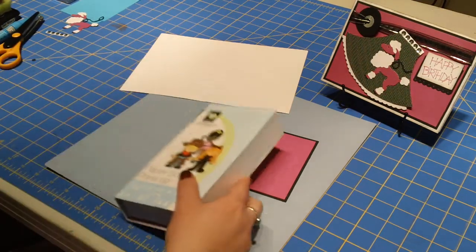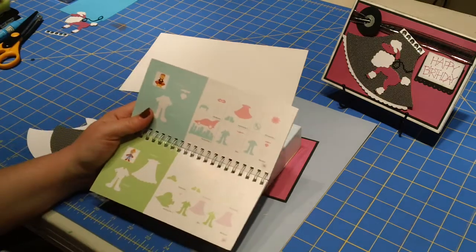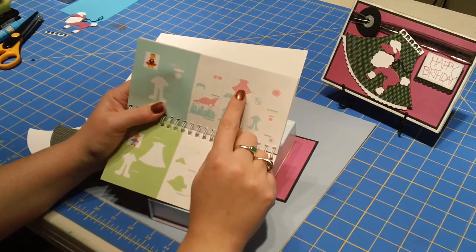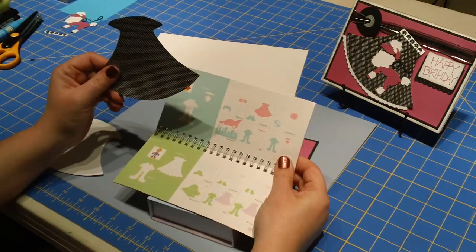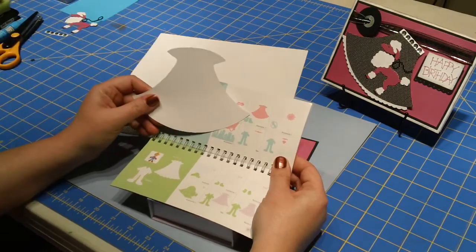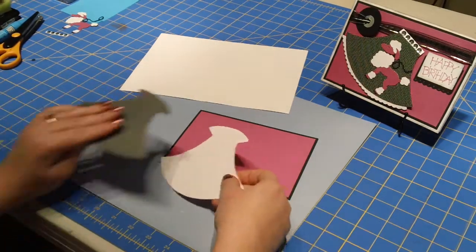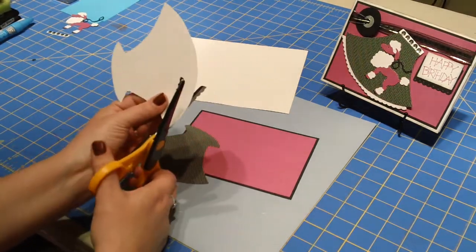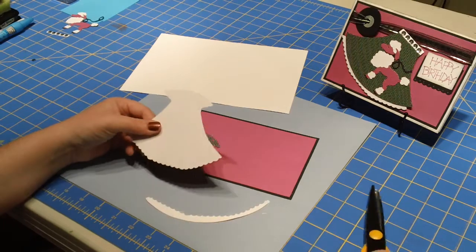First I'm going to show you how I made the skirt. It came from the Paper Doll Dress Up cartridge — if you turn to page 56 you'll see this cute little cape, and that's how I made the skirt. I cut the first layer in polka dot paper at six inches, and then cut another one in white cardstock at six and a quarter inches. To achieve the skirt look, I took the white cardstock and used some scallop scissors and cut around the base of it, and that gave me the cute little petticoat.